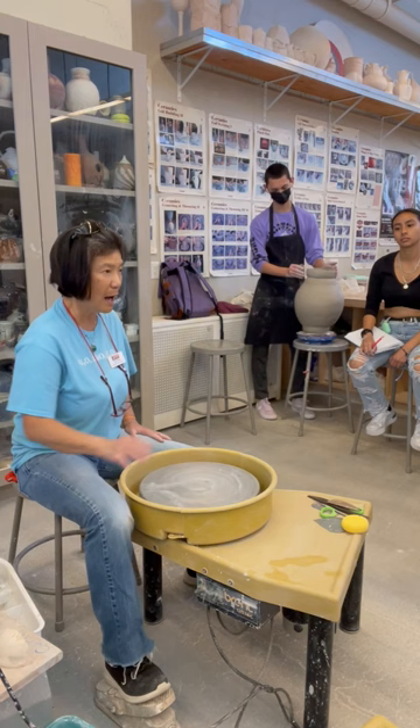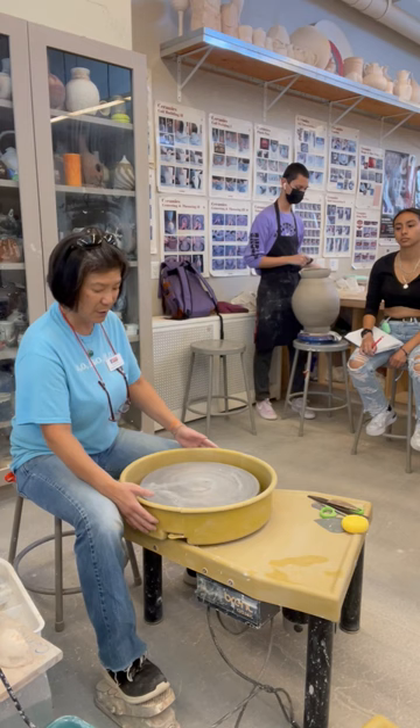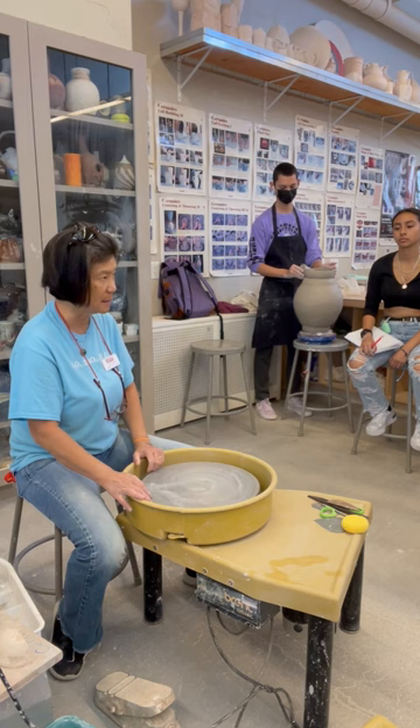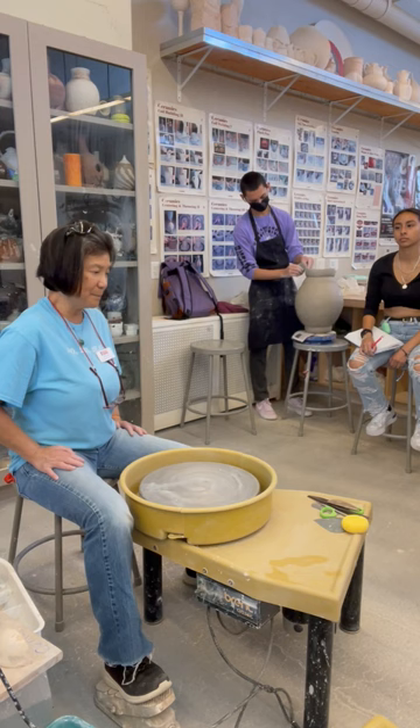That's the reason I always ask people to wear closed-toe shoes — if water overflows it will come down, and that's not good. Always try to control your water use.